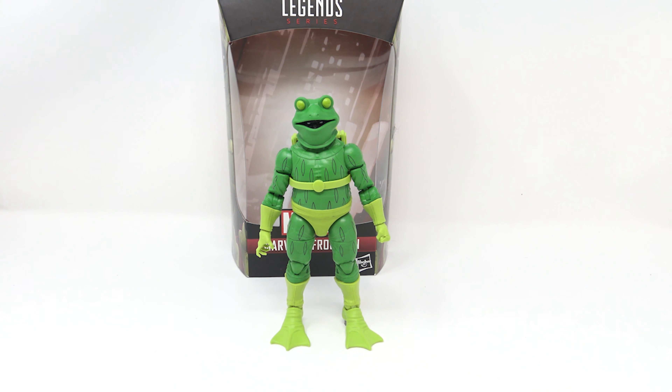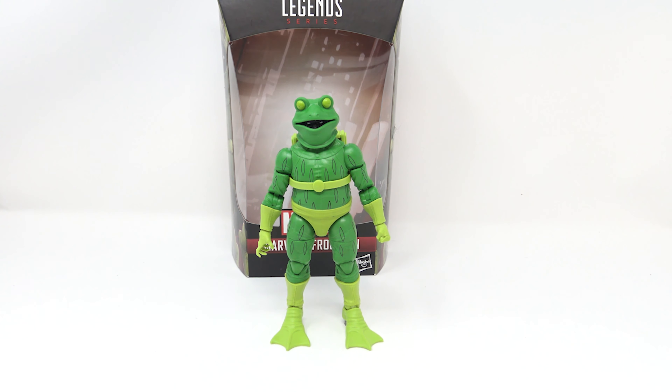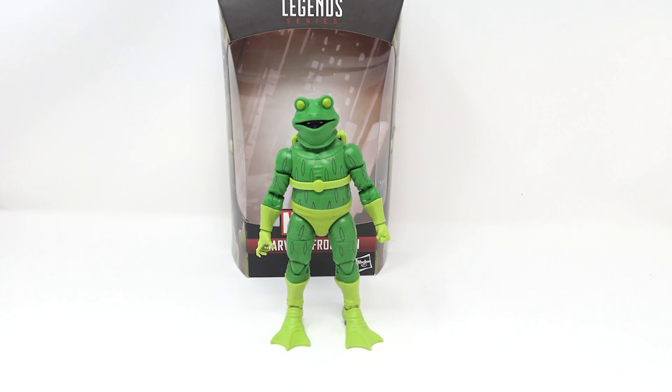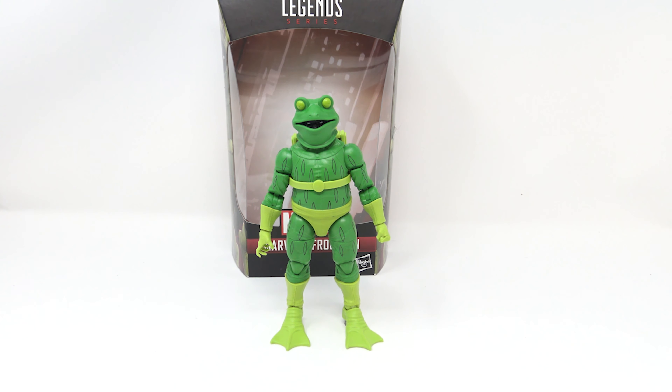Next is Gwen Stacy, Ghost Spider, or Spider-Woman as she was called in the film. I have the other Gwen Stacy figure to compare her to, and I kind of like this one better — it has that cartoony aesthetic but could easily replace your Ghost Spider on the shelf. This is actually a two-for-one pack: you get the build-a-figure Stilt-Man piece, Gwen on the side with her movie look, and on the other side you have Spider-Ham because you get the Ham in this one.